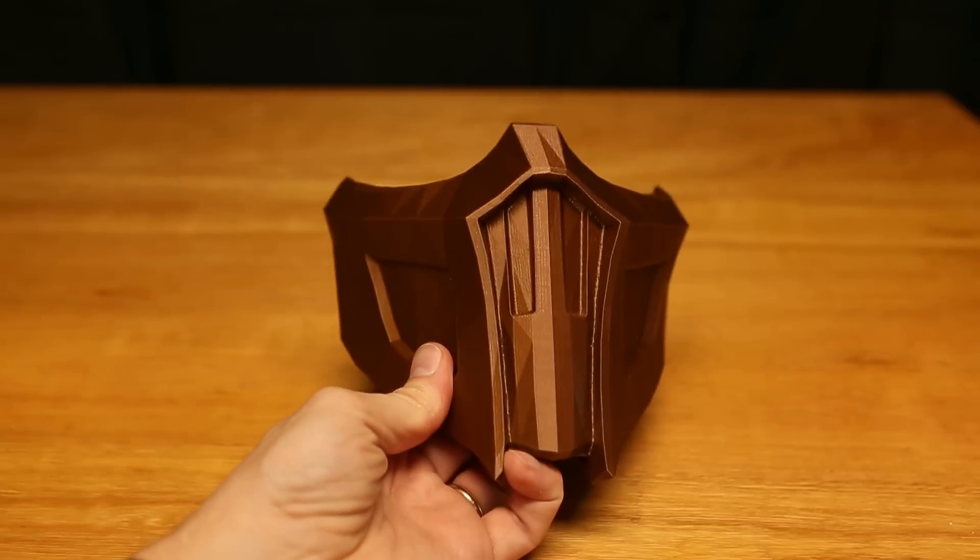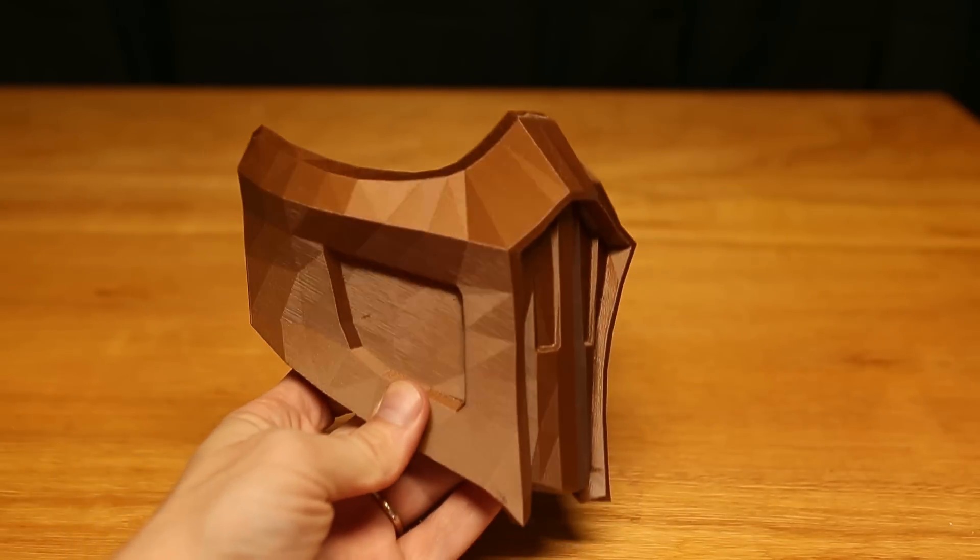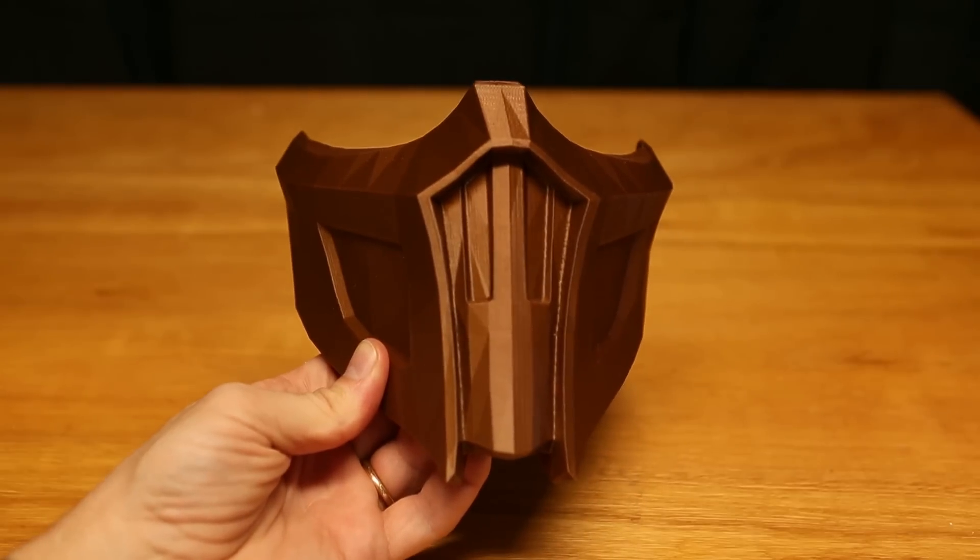Noob Saibot wins! If you need a last-minute costume, we've got this Noob Saibot mask. If you find yourself needing to be an awesome ninja, this is a free download and a fast print, and you will look awesome.